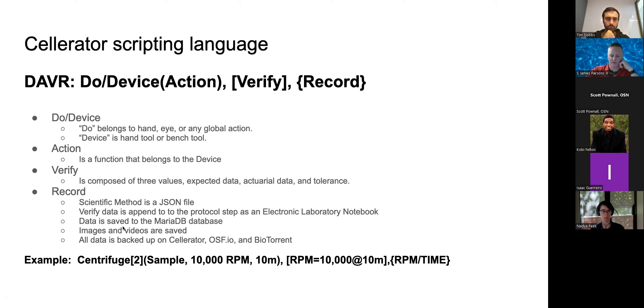All data is backed up to the local machine and synced to OSF (Open Science Framework) via a Python script — like Google Drive but for science projects — so even if Celerator dies, your backup is safe. There's also integration with BioTorrents.de for distributed knowledge sharing, so if someone else creates something, it's duplicated to prevent loss.